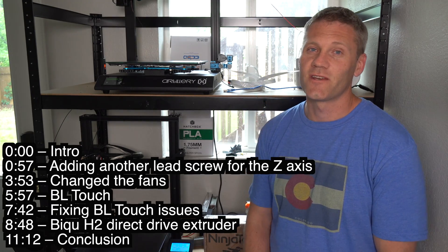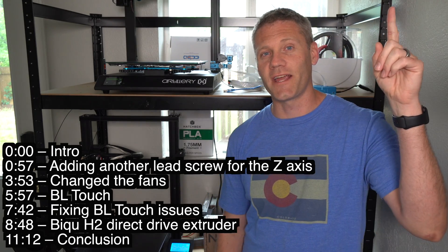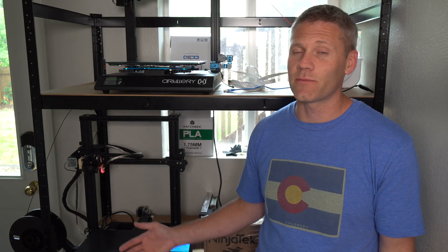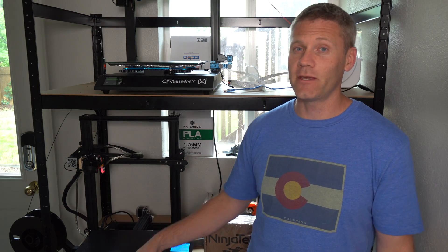Hey, what's up guys, Walt's How-Tos and Reviews. So a little while ago I made a video which was a review on this Ender 3 Max. Now if you watched that review you'll see I was pretty disappointed with this machine — it had a lot of issues and problems. So naturally I made modifications to the machine and now I'm definitely happy with it, and I thought it'd be a good idea to make a video showing the modifications I made.